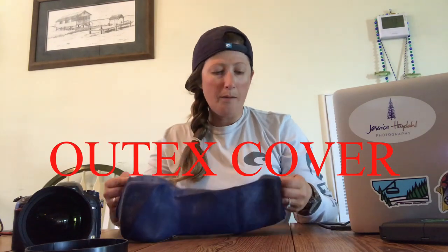I'm Jessica and I'm a professional photographer. I shoot primarily sports fishing. I'm going to do a quick video on how to use your Outtakes bag.